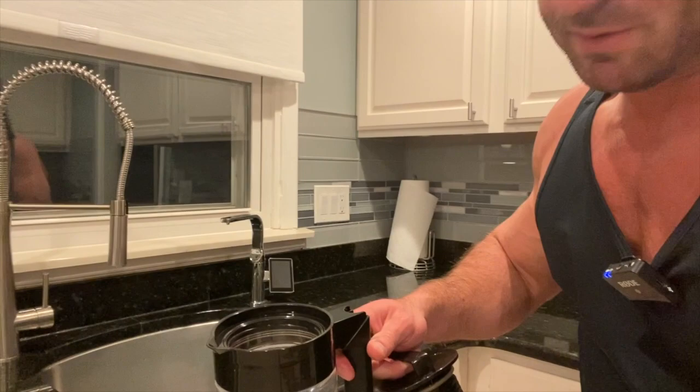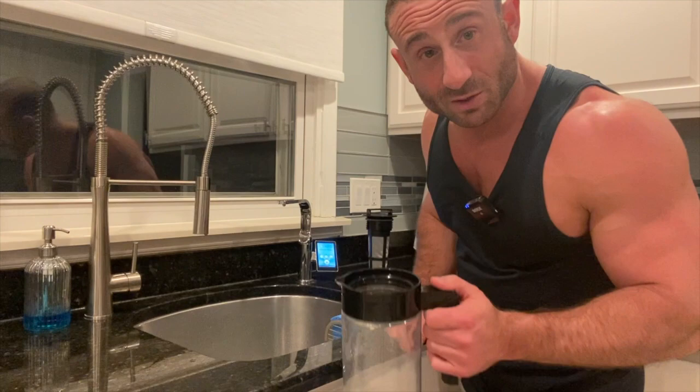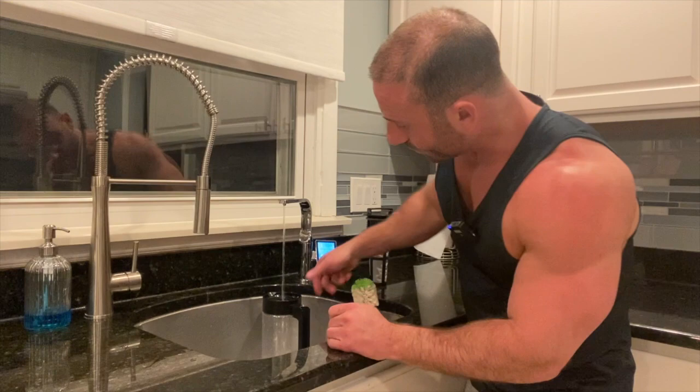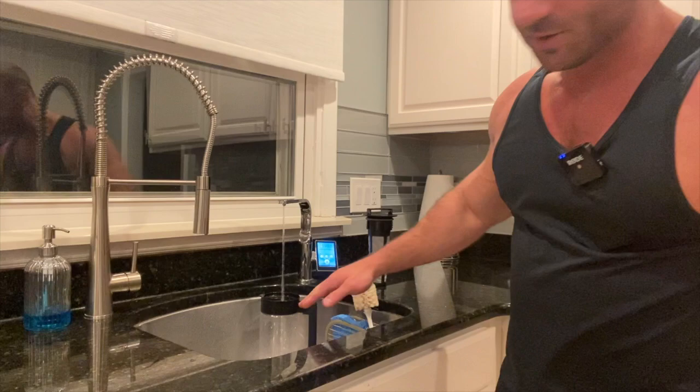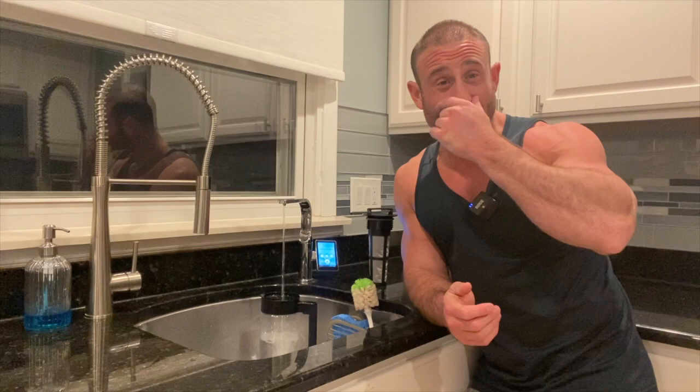Let me take you over to the alkaline water machine. I always use alkaline water because it has smaller molecules and it penetrates better. Let's see if I got the touch to fill it up exactly where it's supposed to be filled. Boom, get that alkaline water going in there. You stop at about five-eighths — just over three-quarters — about five-eighths of the thing. It's going to make the perfect cold brew.